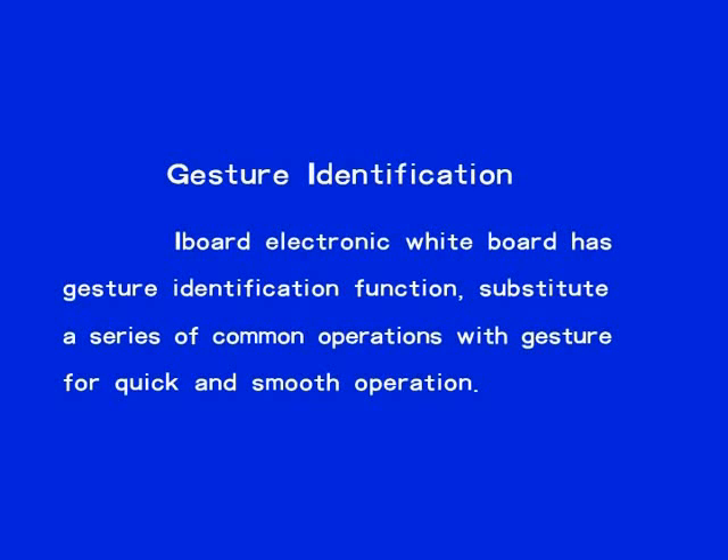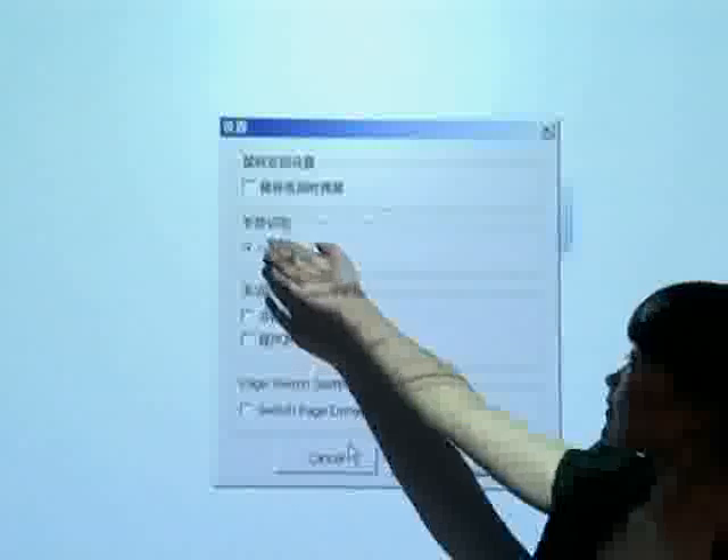Eyeboard electronic whiteboard has a gesture identification function that substitutes a series of common operations with gestures for quick and smooth operation. First, activate the gesture identification function in the Juvio software setting menu.